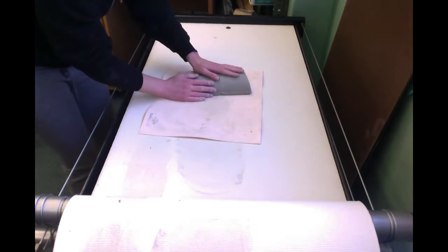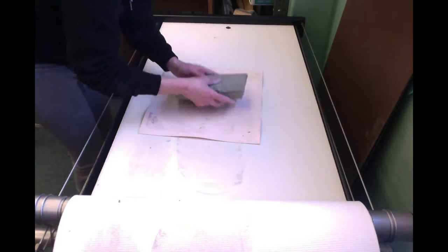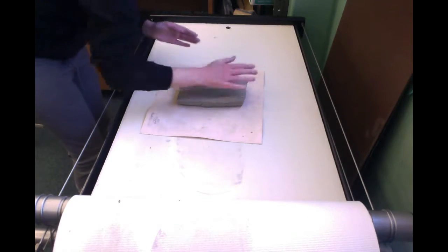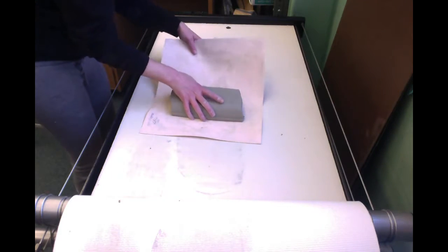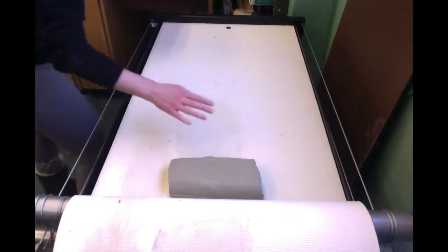Even though I've cut it in half to make it thinner, I'm still going to hit it a bit to make it even flatter. Now I'm going to remove this little canvas I'm working on and put my clay directly on the slab roller.